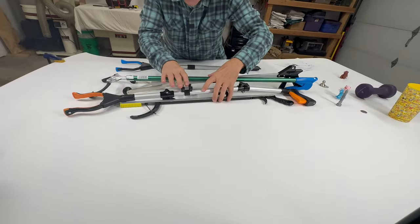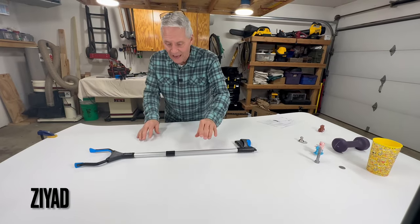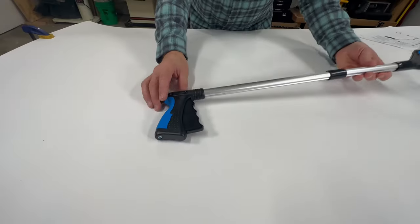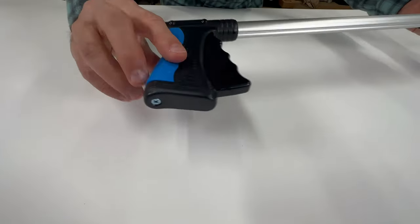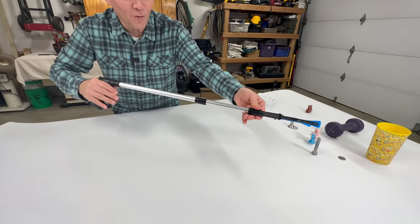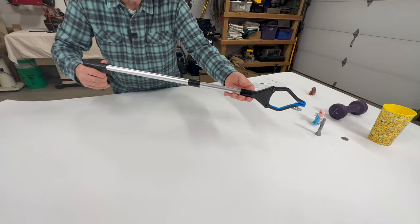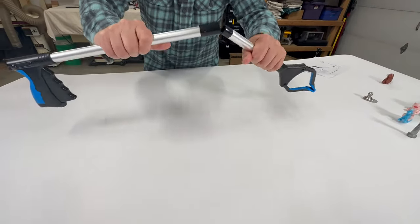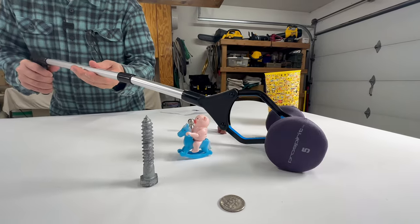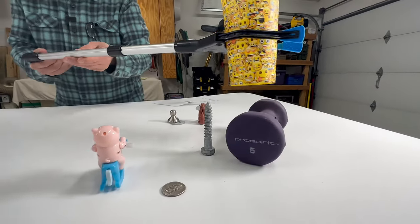Let's start with the least expensive one. The first one is by Zyad — links to all of these are in the description below. This is $12.99. It has a plastic handle; the only metal part is a screw on the bottom and it makes a noise when you squeeze it. You can rotate the head to grab like this or like that. It's mainly made of plastic and aluminum and folds. It doesn't have the holding power to hold a five pound weight, but it picks up the cup just fine.